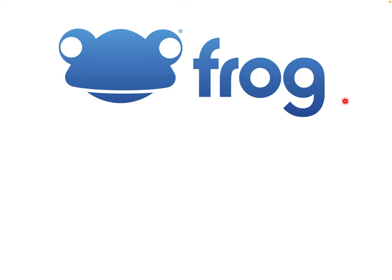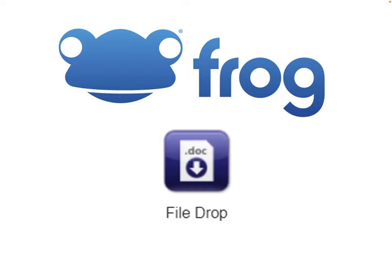We have now finished today's lesson — well done for getting through and working hard. Please take a photo of all the work you've just completed, then go onto Frog, find the file drop for this lesson, and upload the photo so your teacher can see it and know you've completed the work. I look forward to seeing you for tomorrow's lesson — have a lovely rest of your day and see you soon.